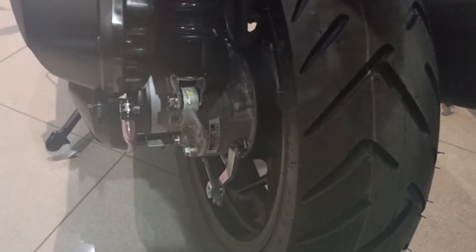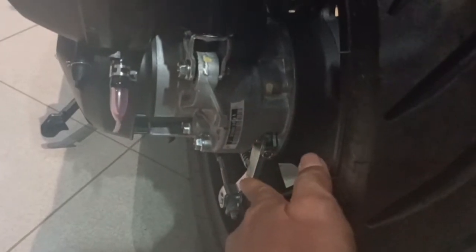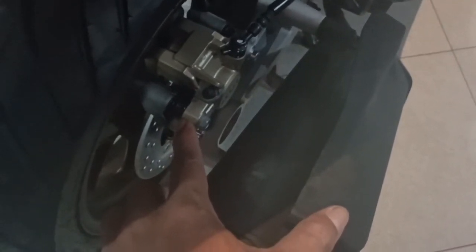Yang membedakan fitur lainnya: ini CBS belakang masih menggunakan rem tromol, kelihatan. Yang CBS masih menggunakan rim tromol. Adapun yang ABS sudah menggunakan rem cakram depan belakang. Ini untuk Vario 160 ABS — tipe ABS cakram depan belakang.